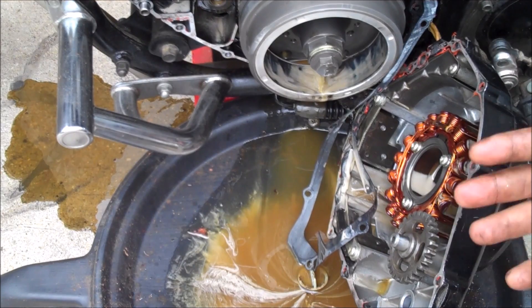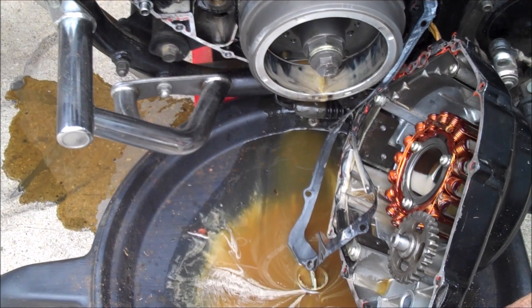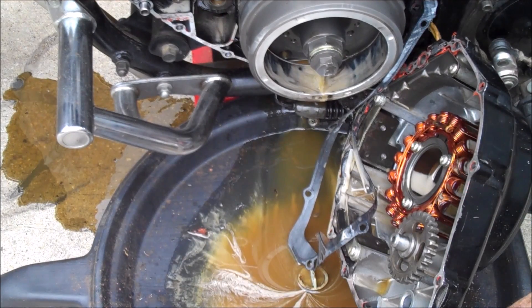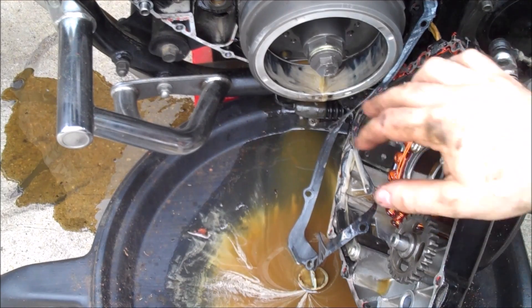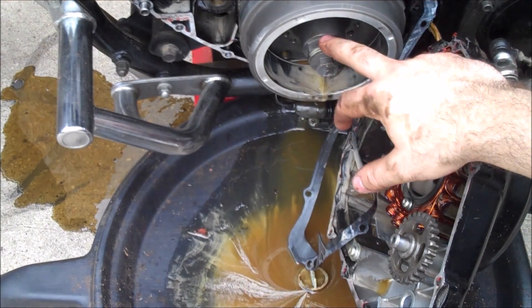If not, you've got to take the motor apart — but all you did was waste an afternoon diagnosing your bike, and there are worse ways to spend an afternoon. Remember, you're in neutral now — we were in fifth gear before when doing this, so put it back in neutral.